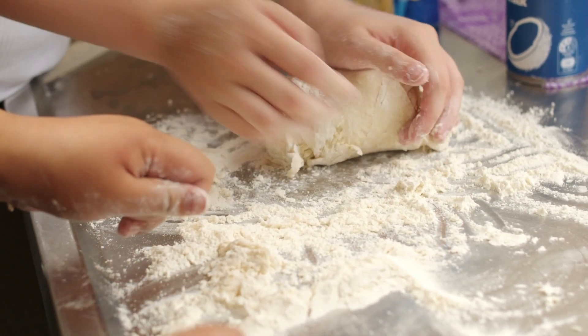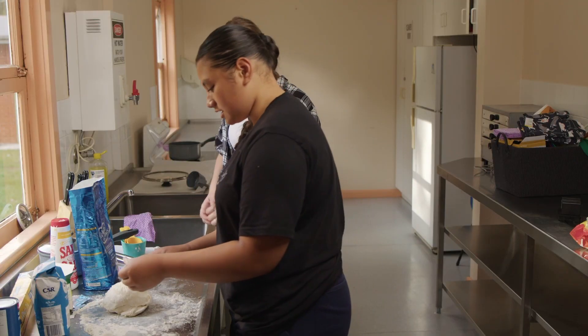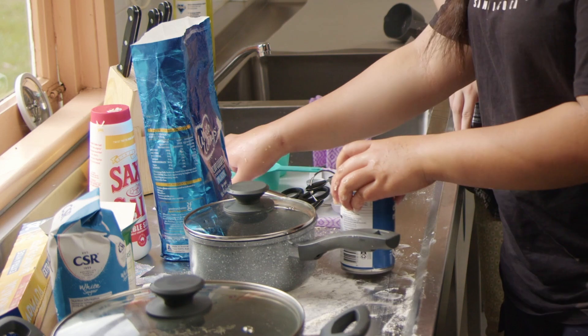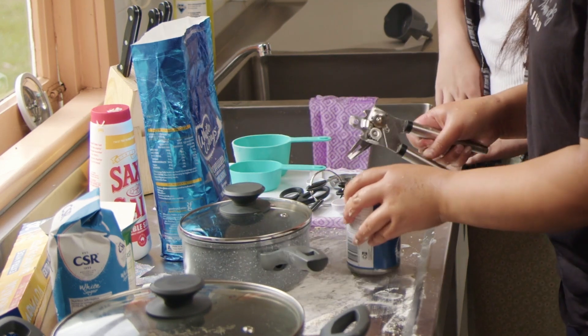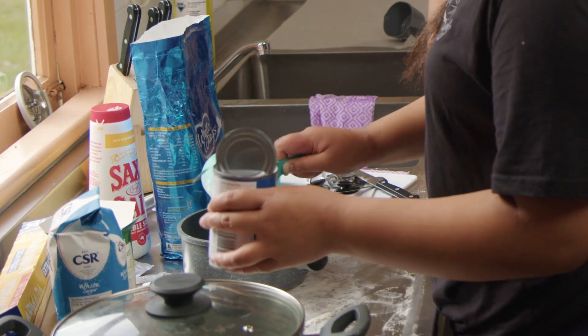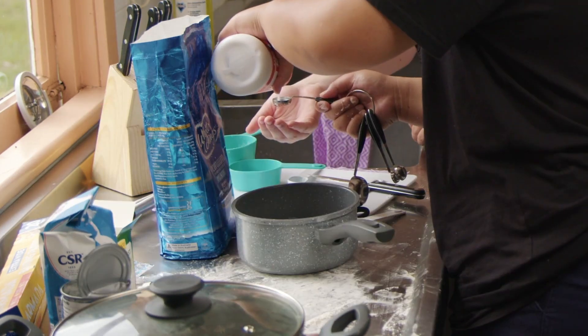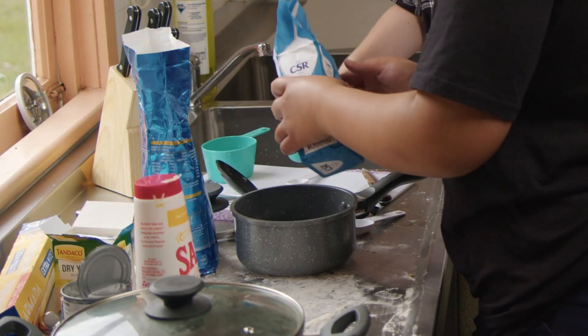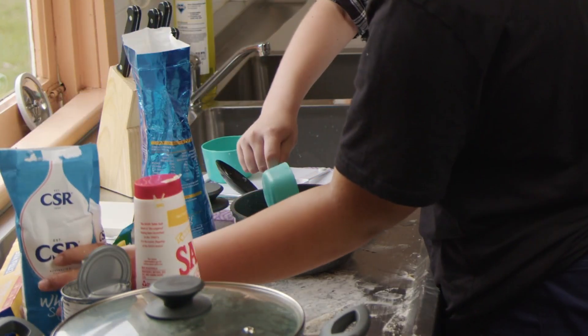Now that it's actually turned into a dough, we're just going to leave it in a pot and let it ferment. For the coconut sauce, we're going to add one cup of coconut milk and one cup of water, one teaspoon of salt, and half a cup of sugar.